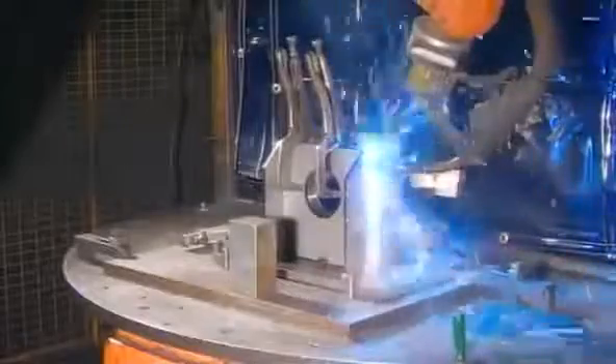In another department, they assemble the steel stand on which the load cell will sit. A welder tacks the pieces together, and then a robot does the full welding.